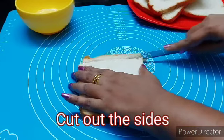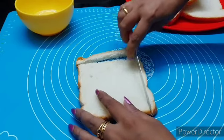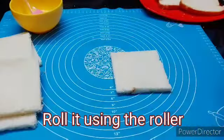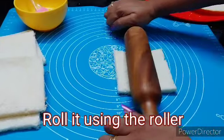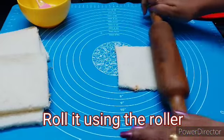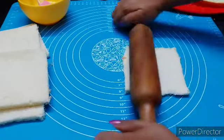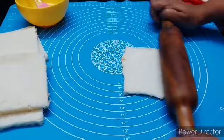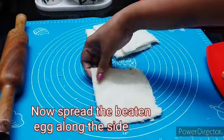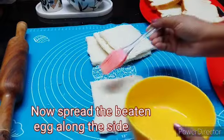We will use the bread crumbs in the bowl as well. We will use the four sides. I will put it in a bowl and rest it there. Now we are going to make a roll and spread it on the side.